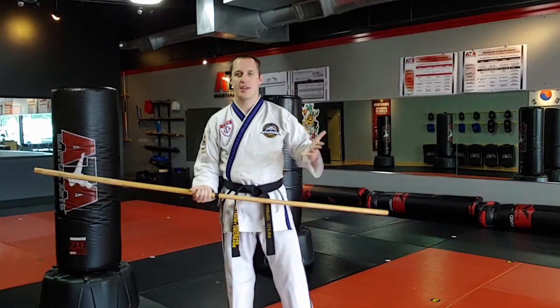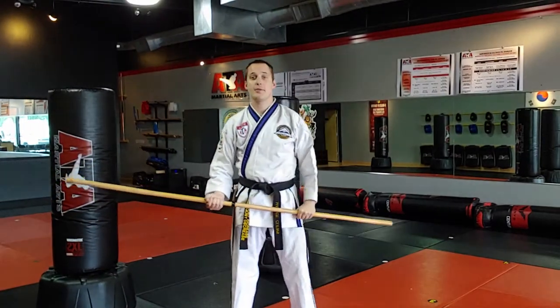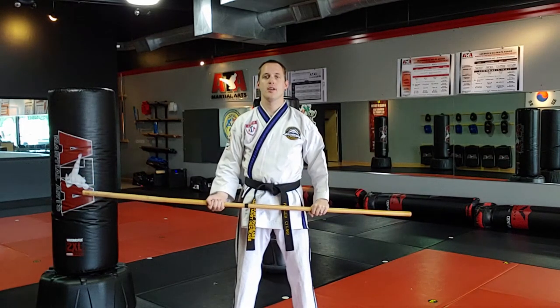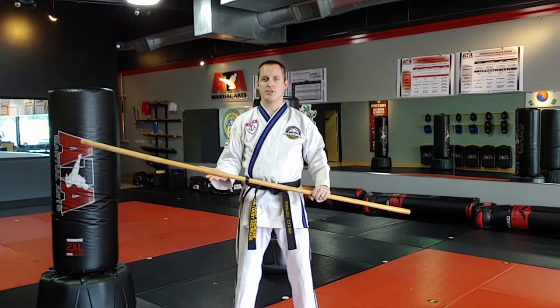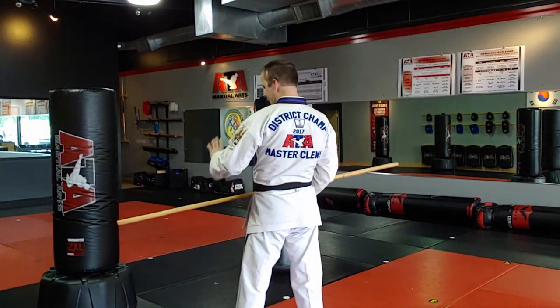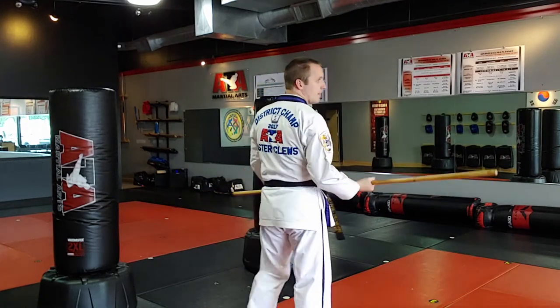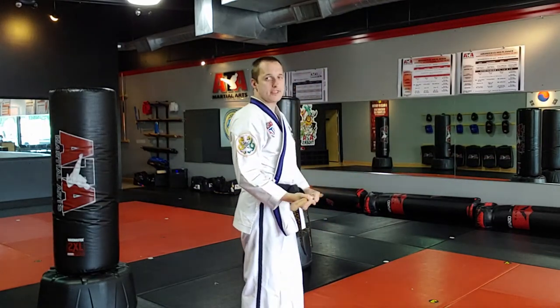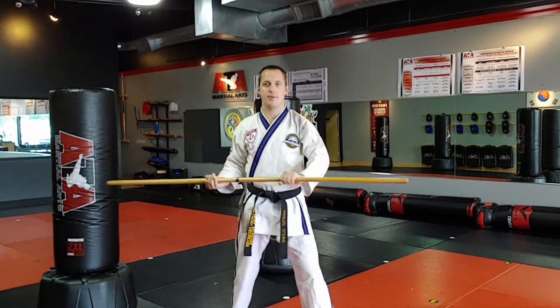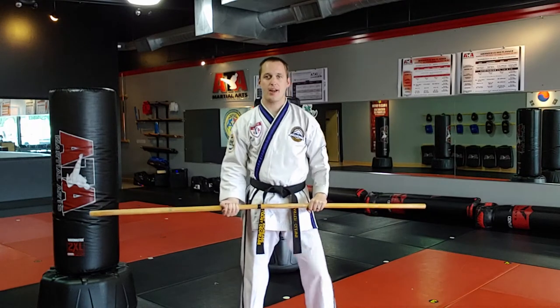Hey, this is Carson Kluz with ATH Martial Arts Kaiser, and today we're going to cover mid-range bow staff 101 — these are striking angles. I'm going to make sure my right hand is face up, my left hand is face down. Today we're covering staff style strikes. Staff style means I use both ends of the bow staff equally. We're going to cover the nine angle strikes.